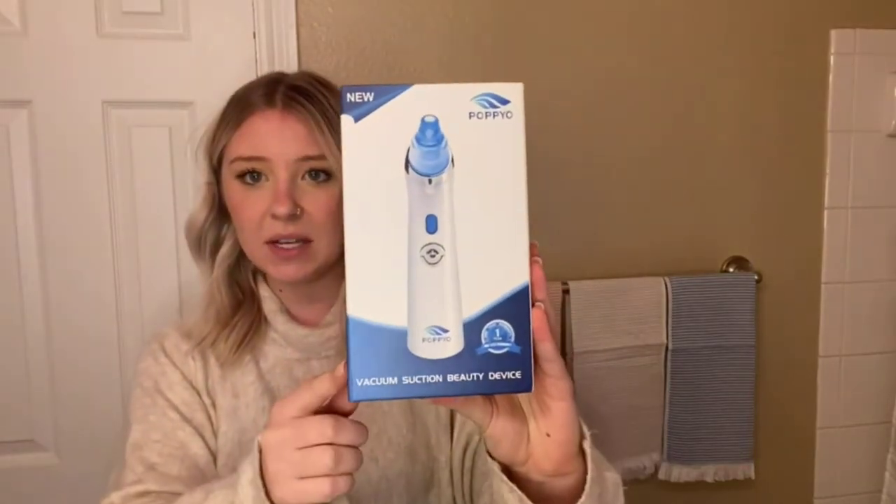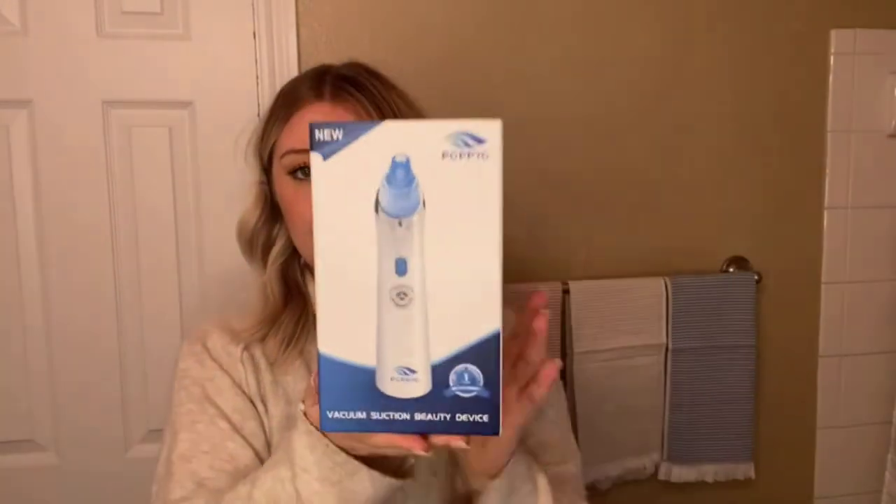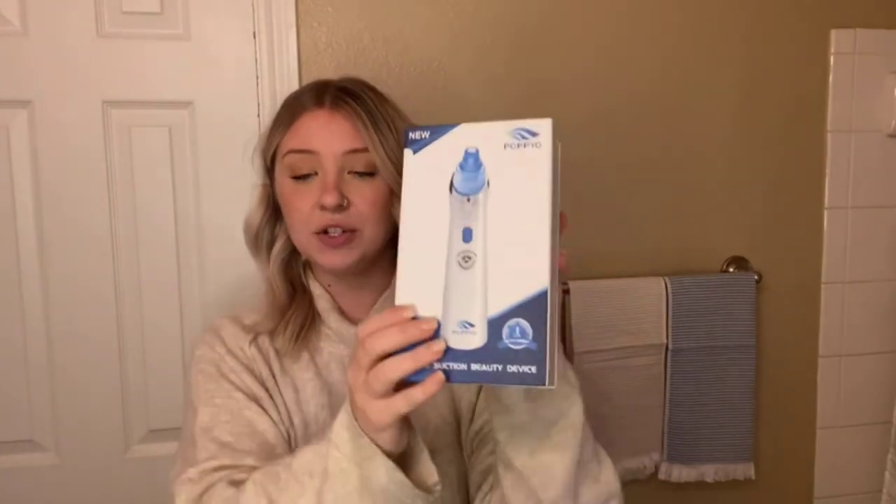Hey everyone, I recently received this vacuum suction beauty device in the mail and I would love to talk to you about it. So this is great for removing whiteheads, blackheads, and oils from your skin, and it also helps to improve the appearance of your skin. I'm going to show you all what it's about and then show you how it works.